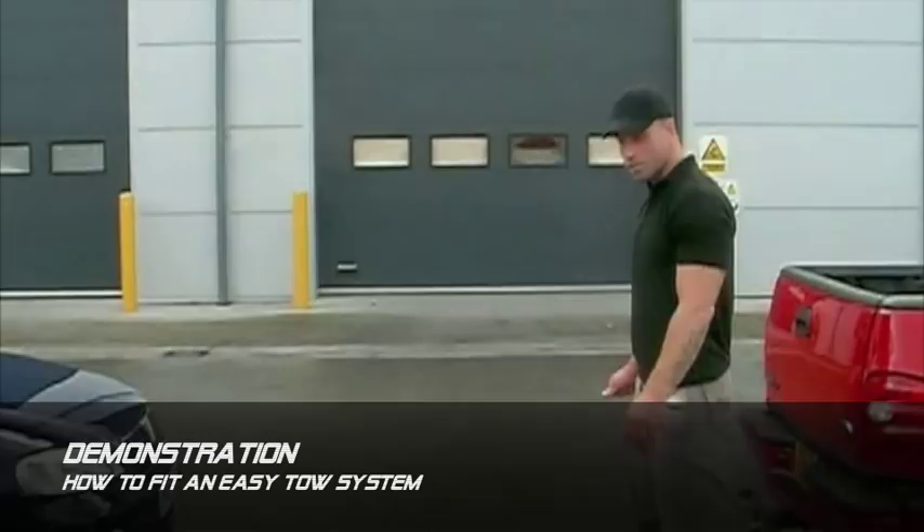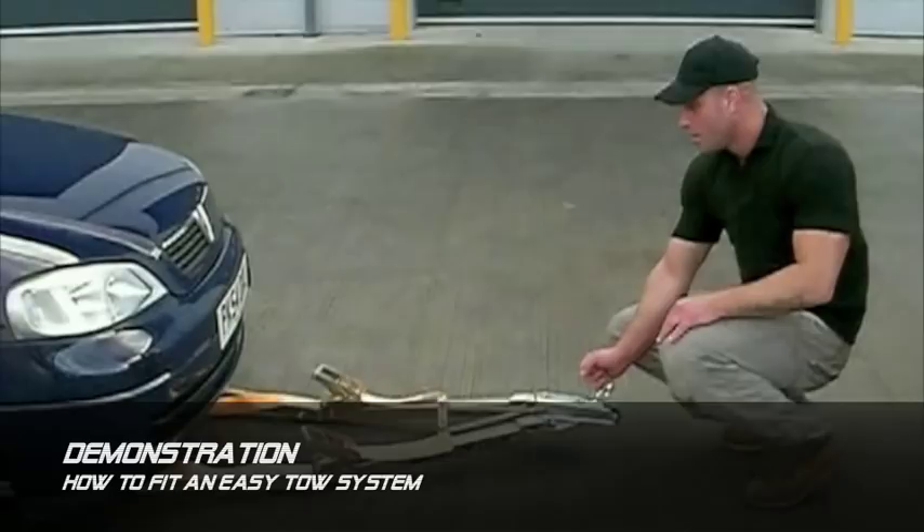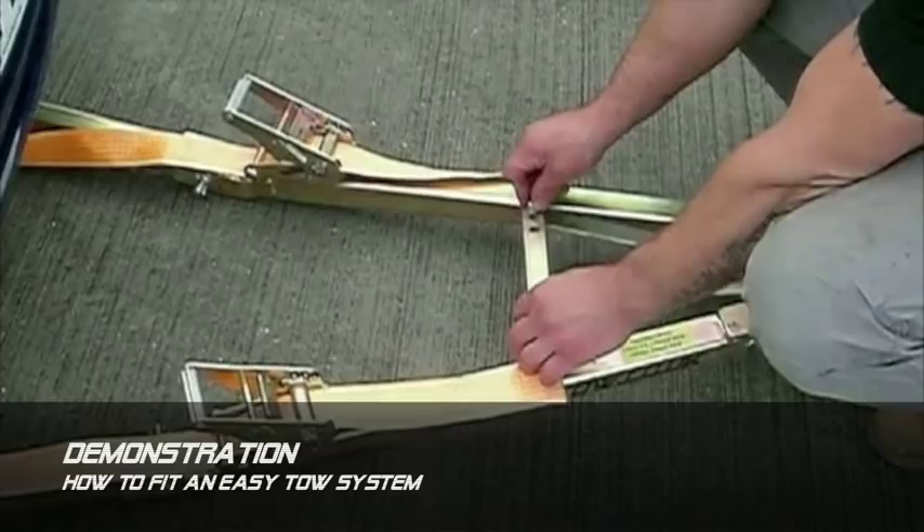Hello and this is a quick demonstration of how to fit the easy tow system to your vehicle. Set this bar here according to the width of your vehicle — obviously the wider your vehicle, the wider this setting here.